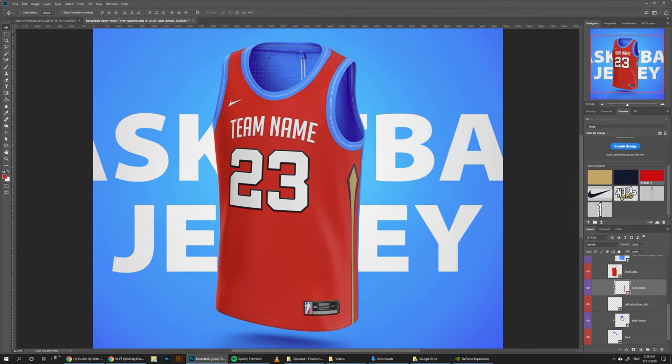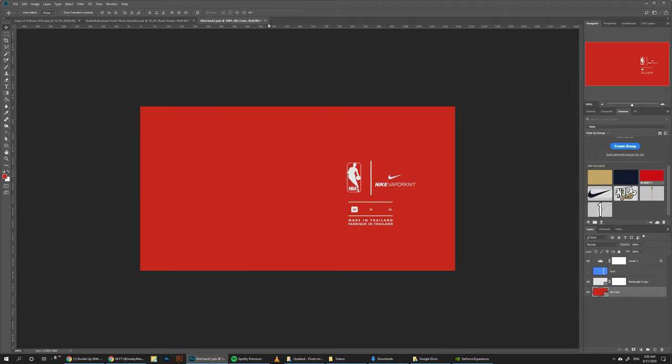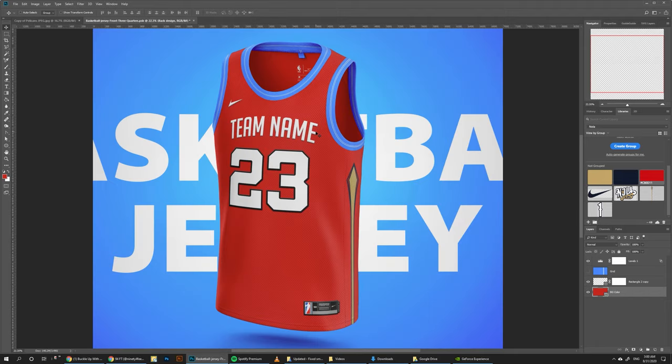One more thing we need to do here is to go to the back side and make it red, then go to the back design — which is the inside of it here — double click, open it, and you have this vector graphic which comes with the Nike jerseys. It's a vector shape, so you can resize it or change it however you want, but we're just here to change the back color to red as well and save it.